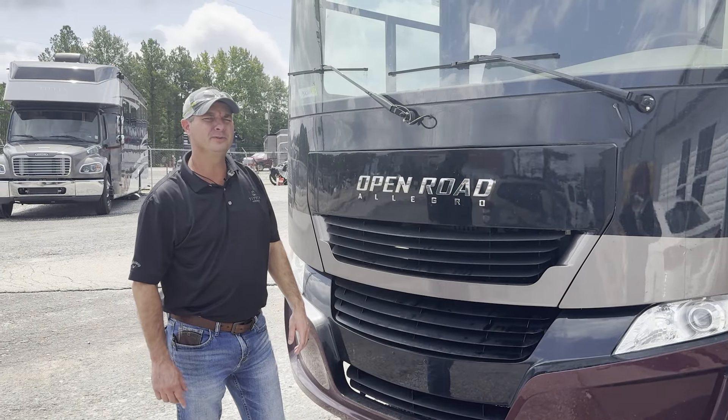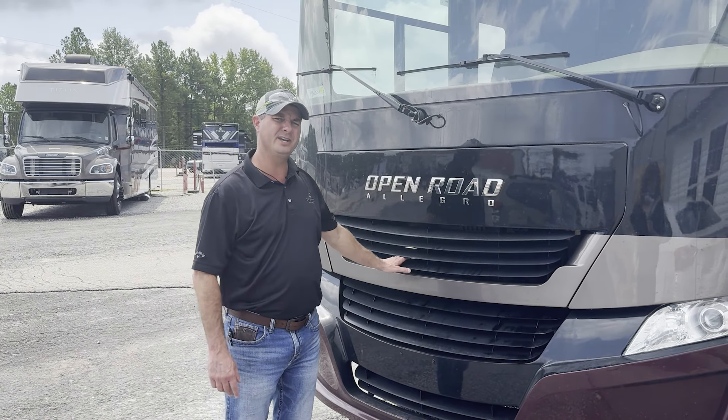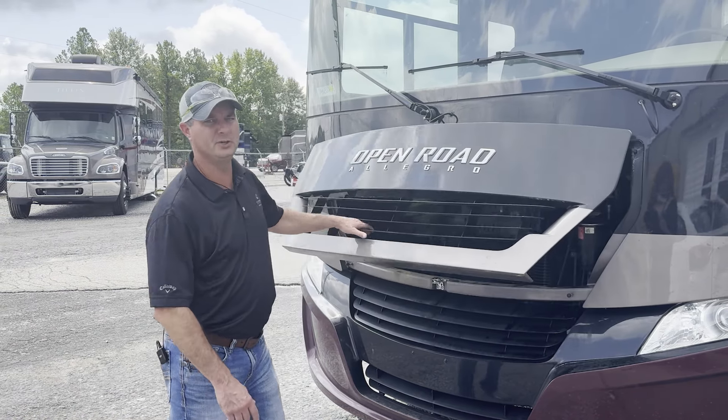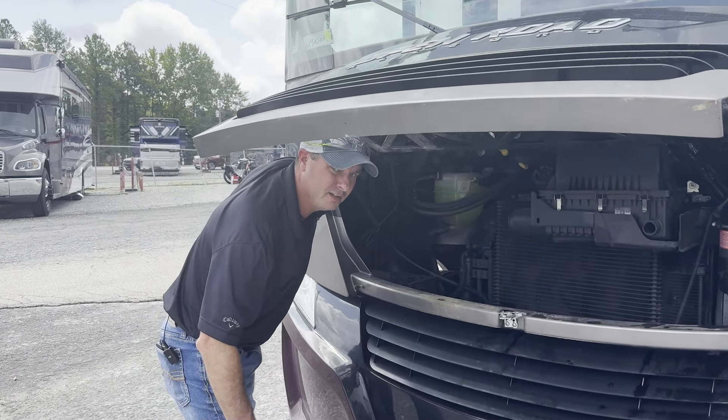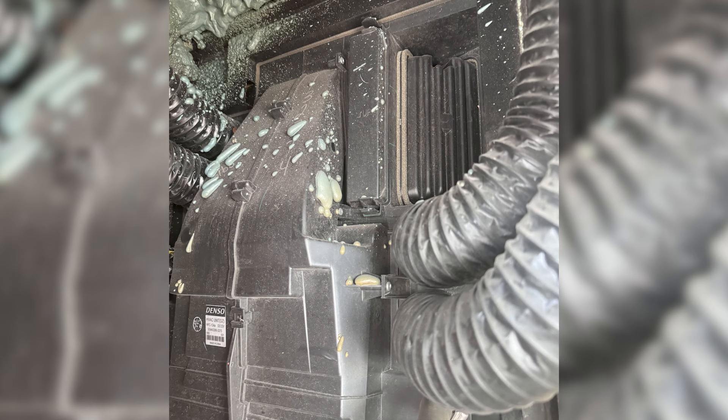On our Allegro Open Road it's located in a different location, so we just want to pop our hood open and we're going to look right in here on the left side — the passenger side of the unit.